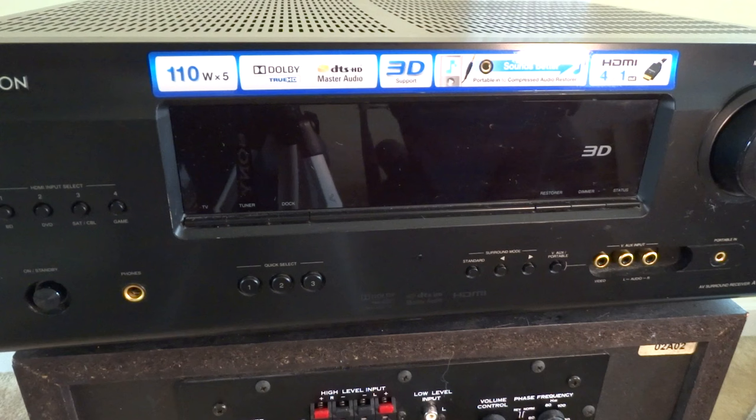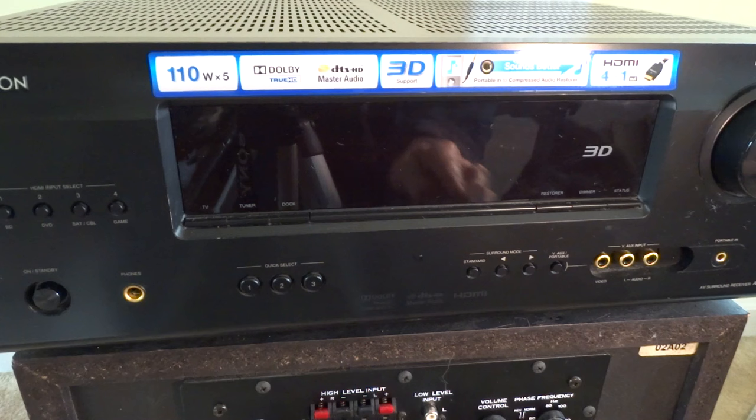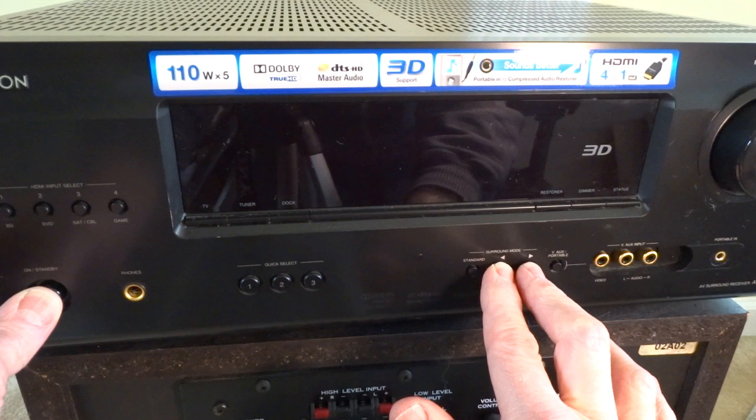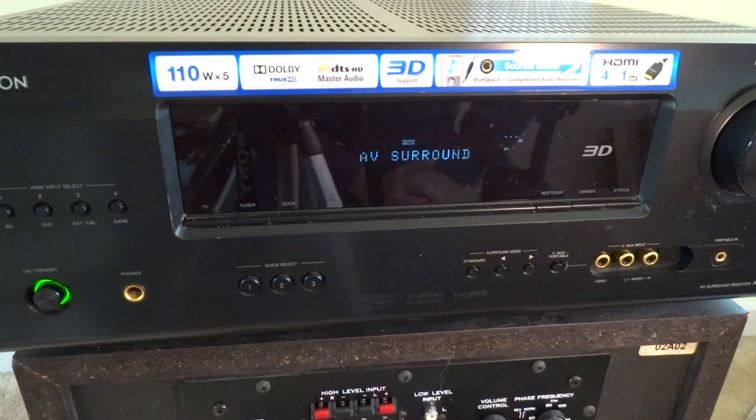It's a real simple procedure. You've got your left and right surround buttons — hold both of them down, then hold down your power button until the display comes on and starts blinking. Then let them go and it will go through a little self-test, and when it's all done you'll hear the click of the relay and you're back up and running.